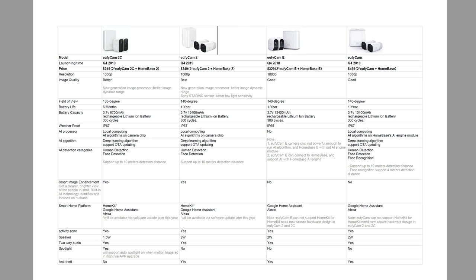A lot of you guys have been asking what are the differences between the battery-powered cameras that Eufy has been selling. I will link a PDF comparison that Eufy has sent me, and this will answer all your questions about the cameras and their base stations.